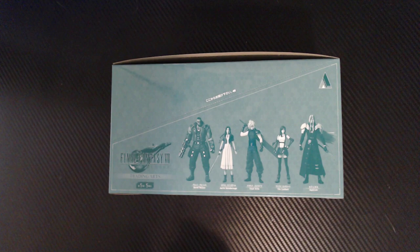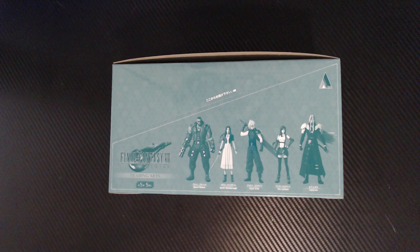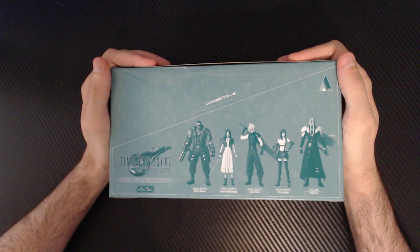Alright, so today — not Gundam — I want to go ahead and review these. They just came in the mail. I just beat Final Fantasy VII Remake. It was amazing. I wanted something in my house to kind of commemorate it, so I found these. They're called Trading Arts.